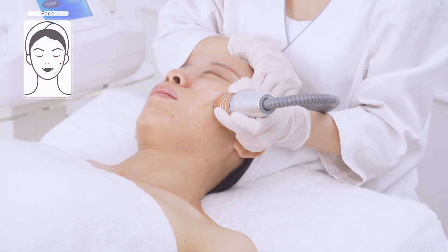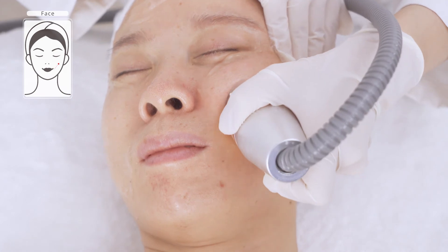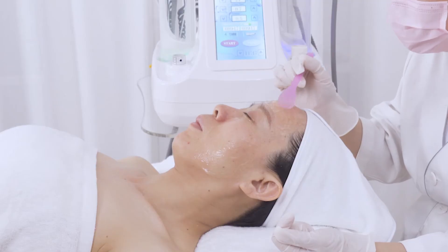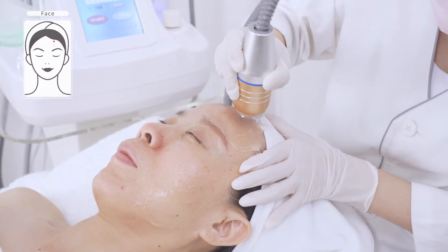Avoid between the eyebrows, nose ridge, chin and temple. It takes around 20 minutes or so to cover the entire face. Do not receive the treatment for those who are pregnant or have heart disease, malignant tumour, infectious disease, or have implants inside their bodies.